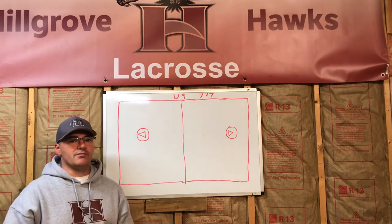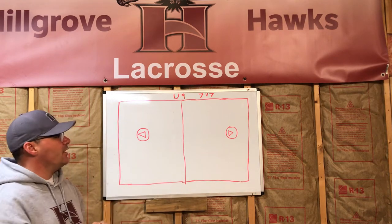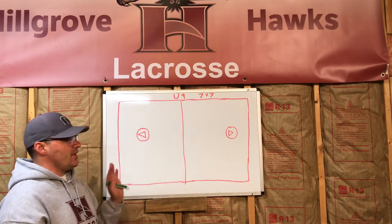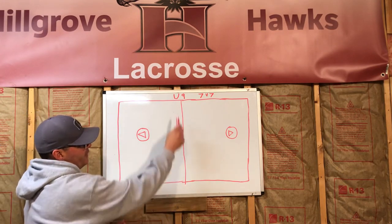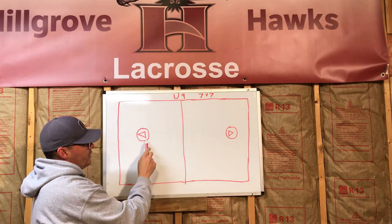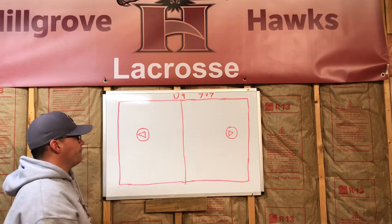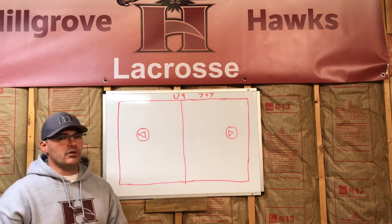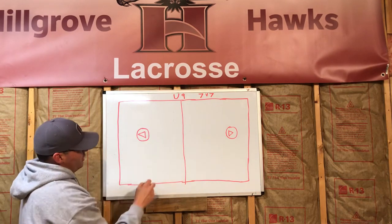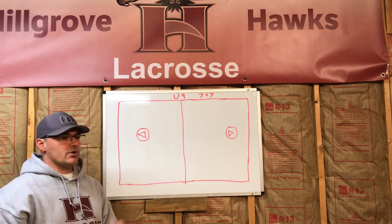First, let's talk about the field. In U9 it's modified — it's only 60 yards long by 35 yards wide, compared to a full-size field which is about 110 by 60. We play 7v7, so we only have seven players on the field including the goalie. We have a midfield stripe, this is the goal, and this is the crease. There's also an invisible line from the goal line that extends all the way through — we call this GLE, goal line extended.